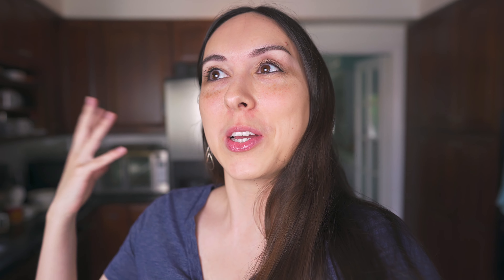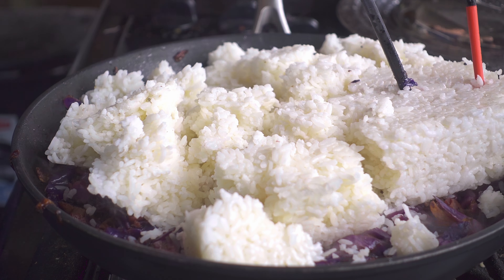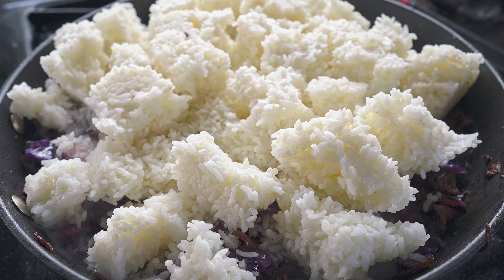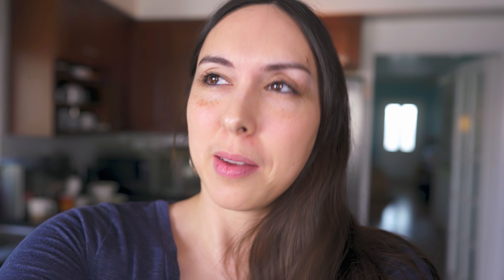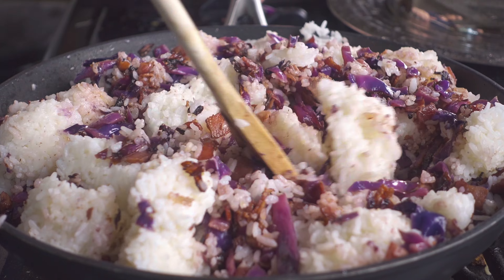It's possible I should have used a bigger pan, but it is what it is at this point. Once the cabbage is caramelized we are going to add our rice. Make sure you have day-old rice that's been refrigerated overnight because fresh rice will just turn into mush in fried rice. You want rice that's a day or two old and has been refrigerated so that it will stay solid and the kernels of rice will separate instead of mushing.